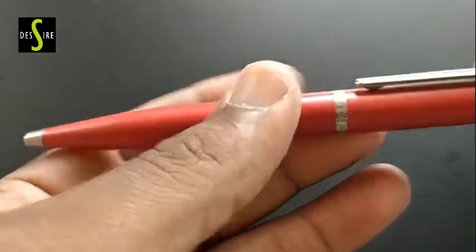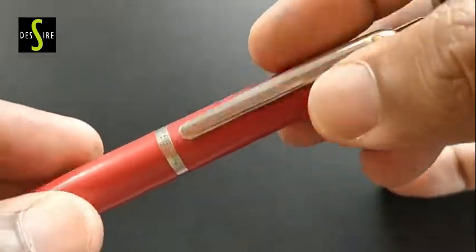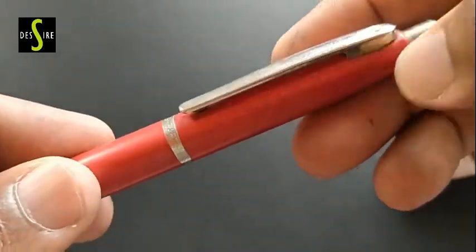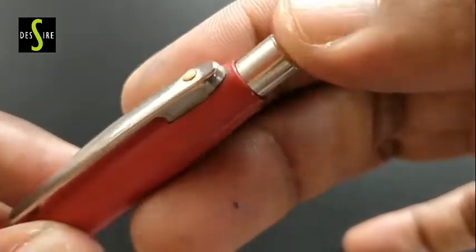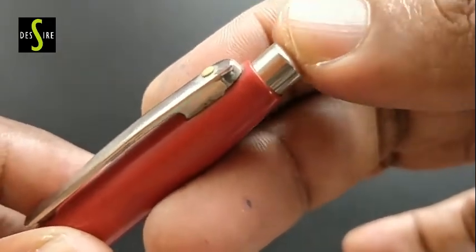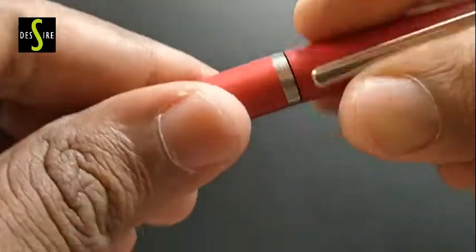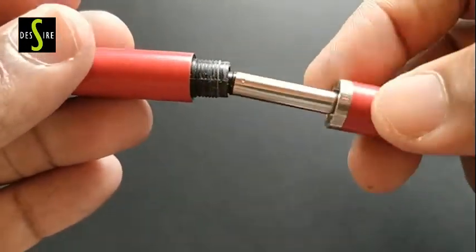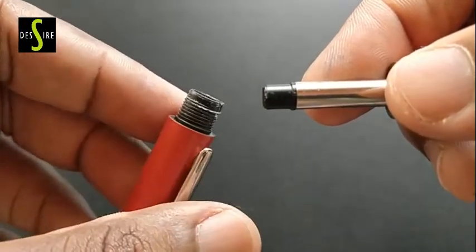These are executive pens — we have to feel these pens. These pens are not just for writing. The cost of this pen is high, so most people don't buy it. Only pen lovers buy this pen. It gives a nice feel while writing.